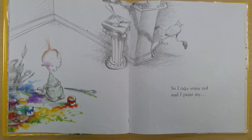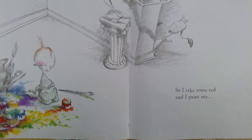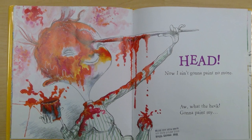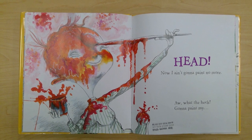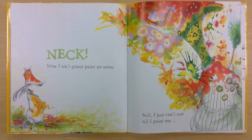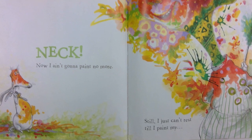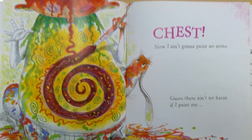So I take some red and I paint my — hmm, what could he be painting? Head. Now I ain't gonna paint no more. Oh what the heck, gonna paint my neck. Now I ain't gonna paint no more. Still I just can't rest till I paint my chest. Now I ain't gonna paint no more.